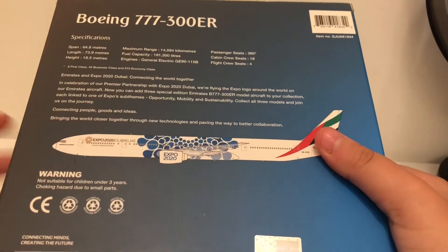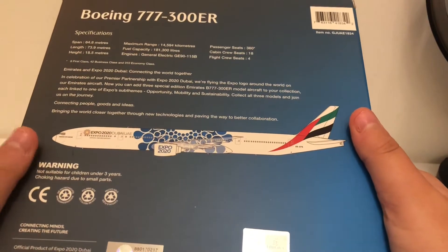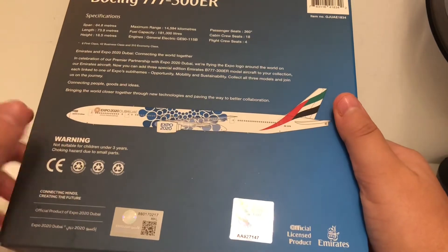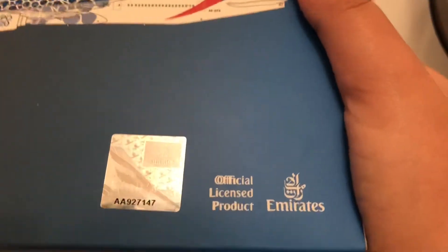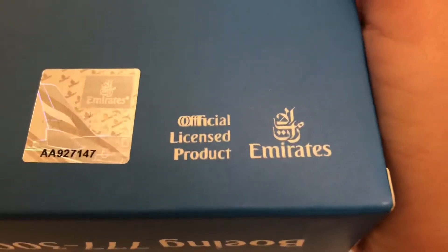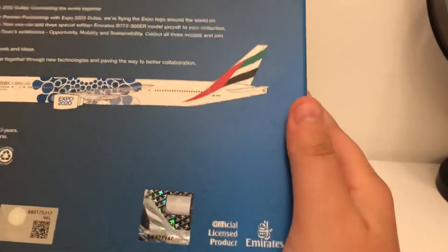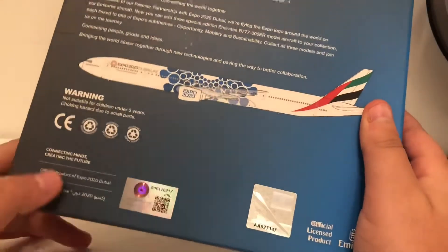Let's take a look at the back. We got some nice information about the aircraft model, a clip art of the model, and all the warning information. It says officially licensed product, although it looks like they may have made a typo — they printed 'official' two times. We also have the Expo 2020 logo and the Emirates logo.